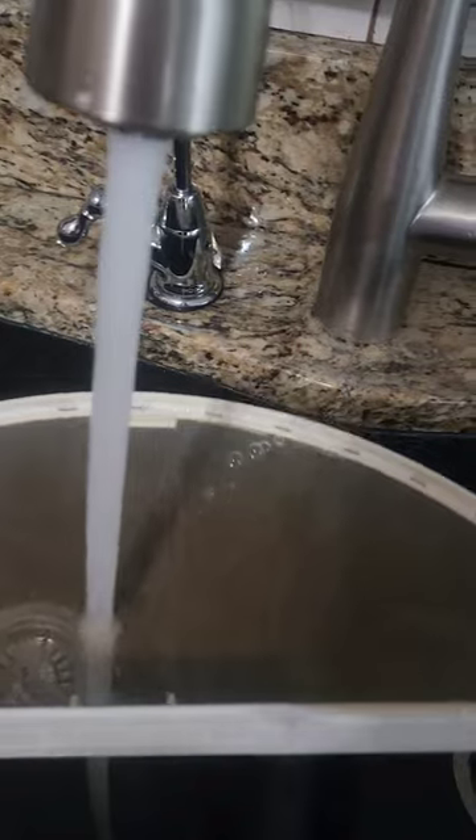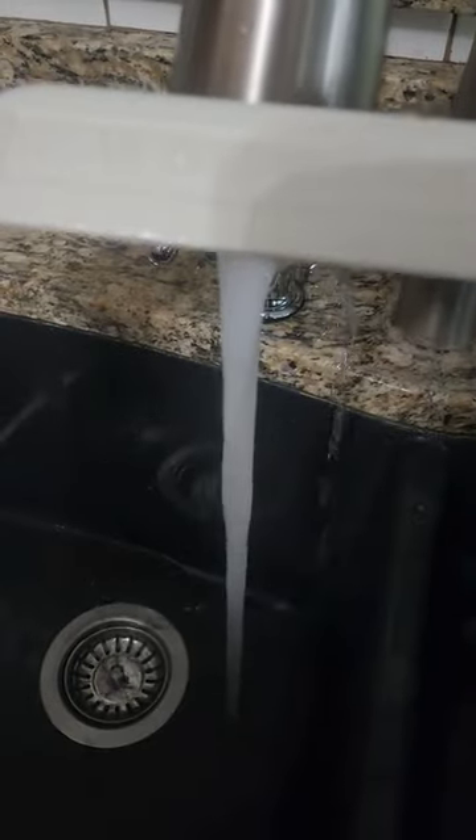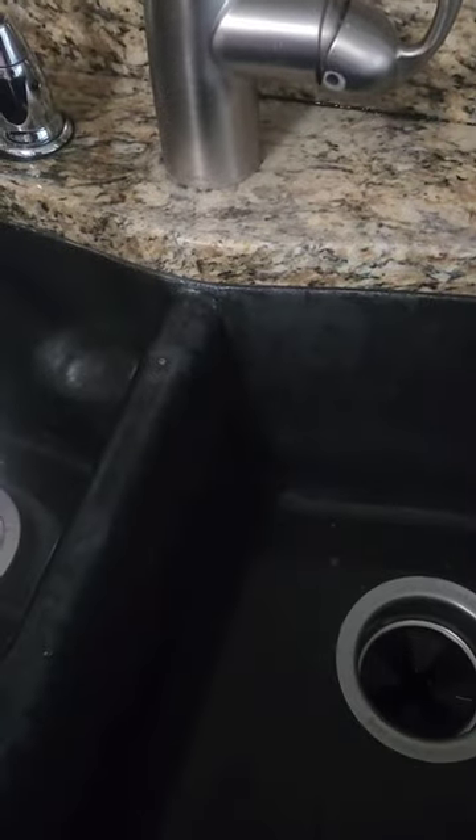Take it to the sink, turn on the water, and place it underneath. If the water flows through, you don't have buildup. If the water pools, you have buildup and you have to wash it.